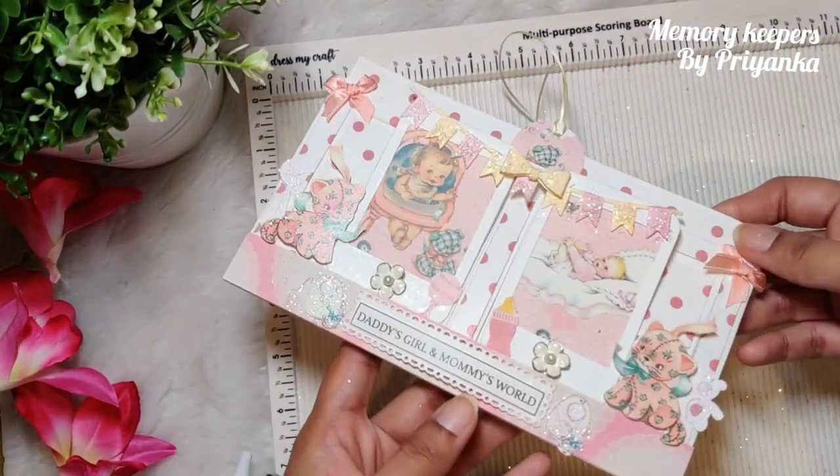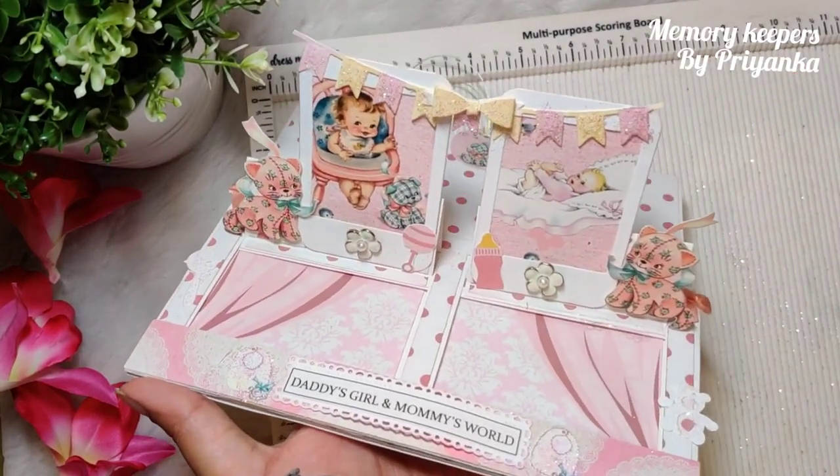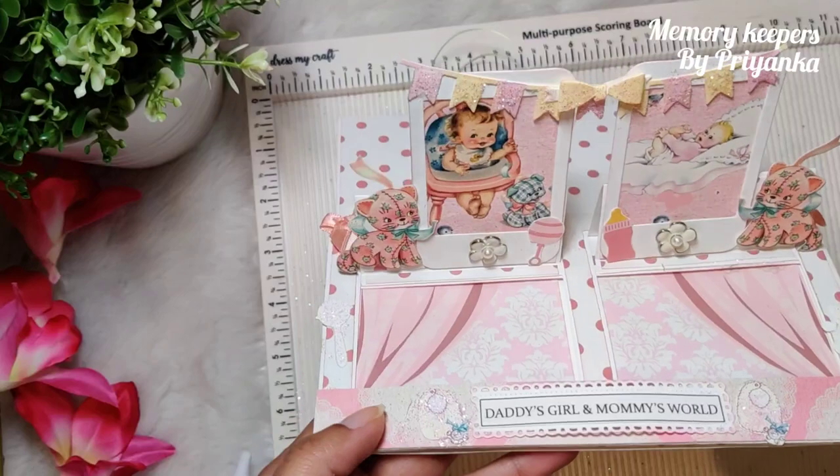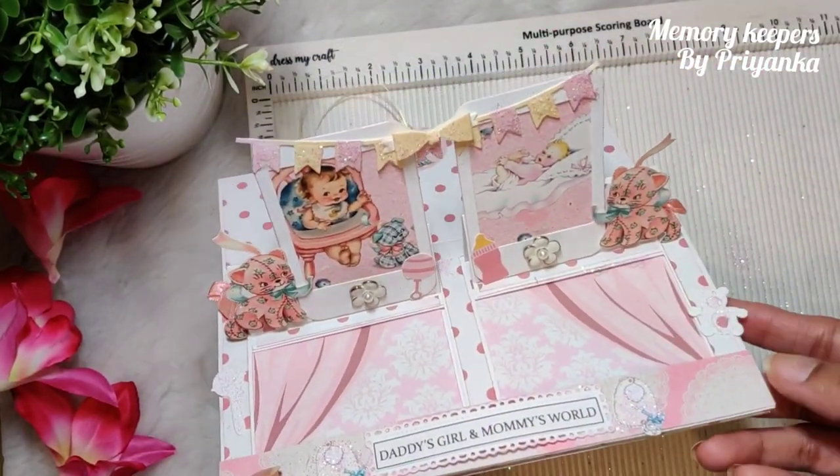That's it, we are done! I hope you guys like it. When you open this, it's a two-slider window. You can play with the window placement — make it in the center, towards the right, or towards the left.